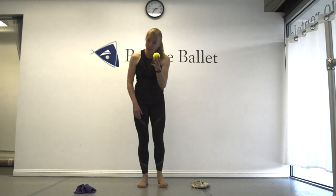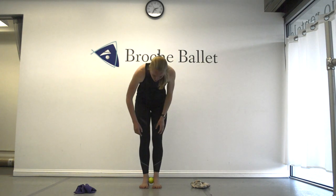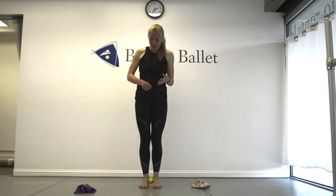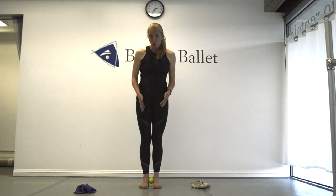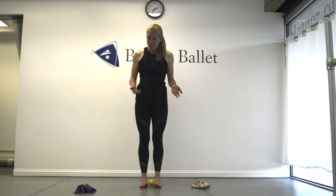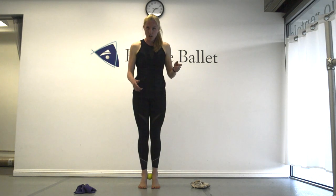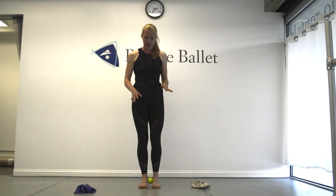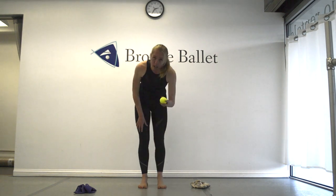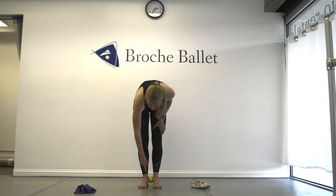The second tennis ball exercise: stand in parallel with feet aligned and place the tennis ball right underneath your ankle bones — the same place where you do coupé and tuck in your pointe shoe ribbons. Then do relevés holding the tennis ball. Rise up without letting the ball drop, then lower back down. If you drop it, you went over the wrong part of your foot. Holding the ball means you're tracking correctly over the right spot in relevé, right between the big toe and the second toe. Do about 10 to 12 relevés a day, and once easy, increase to 24 or 32.